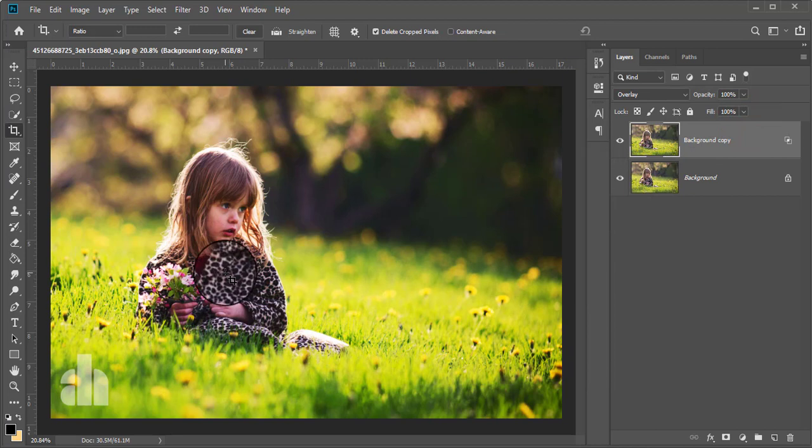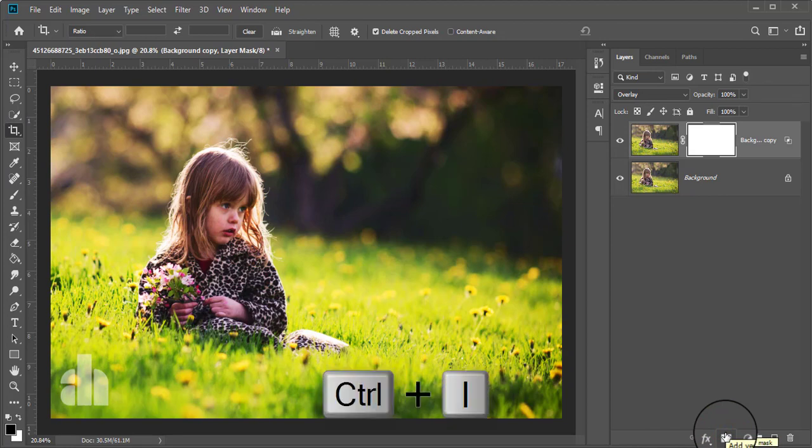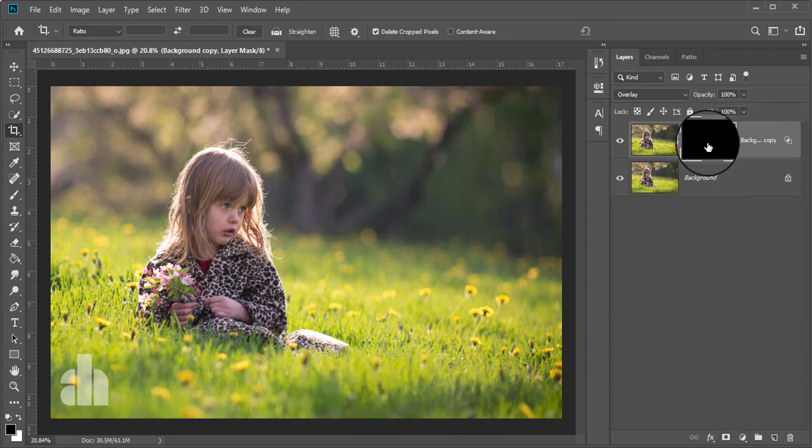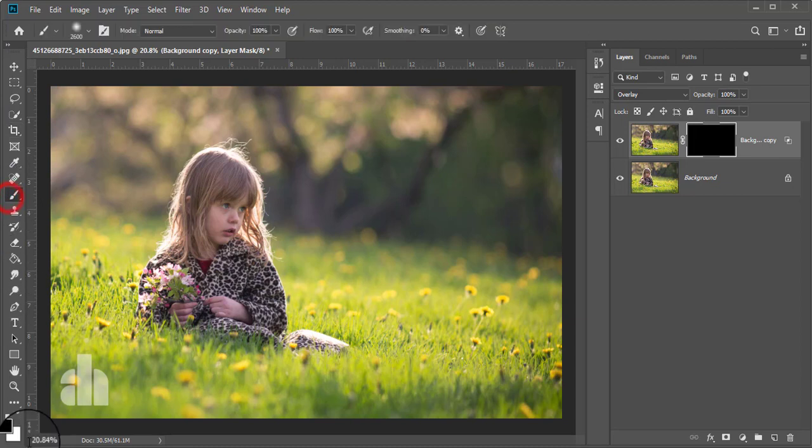Now we can apply this dodge and burning on a specific area only, because we don't need to give the dodge and burn on the whole output. Therefore, take a mask of this layer and press Ctrl and I. Now the mask is all black, so take the brush tool and give the foreground color white. Now brush on the area where we want to apply the dodge and burning.